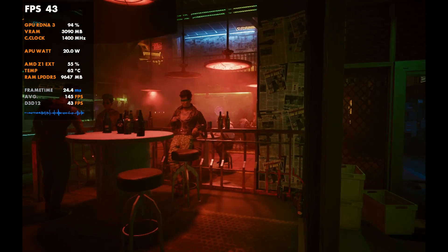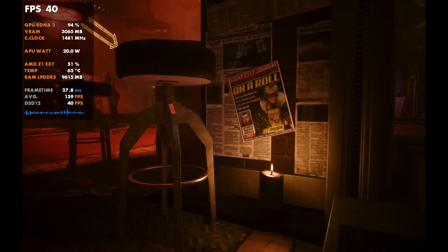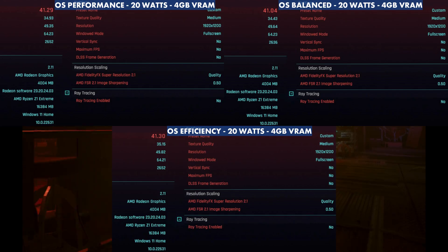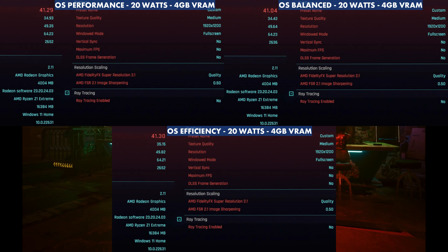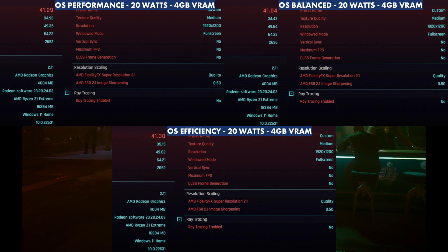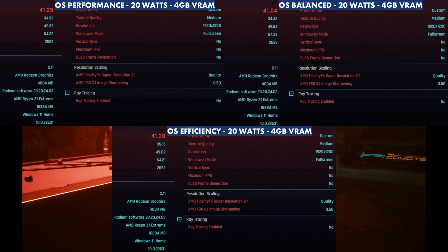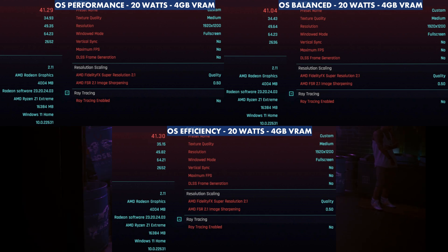Looking at Cyberpunk — a game that doesn't tax system RAM too much, so I stuck with 4 gigs. Running at medium settings with FSR Quality at 20 watts, there's not much difference at all: 4,129 for Performance, 4,104 for Balance, and 4,130 for Efficiency. So OS power mode barely matters here at 20 watts.